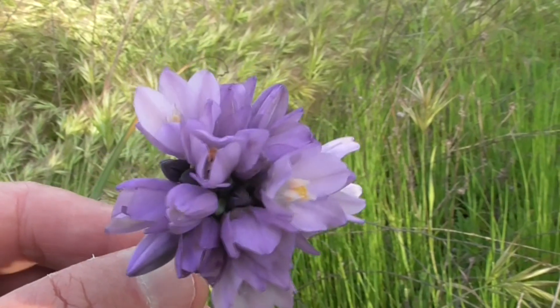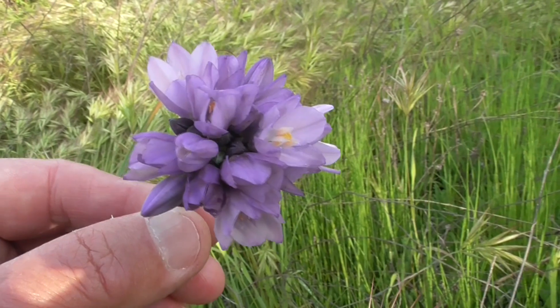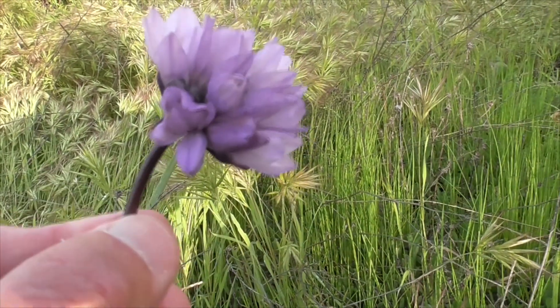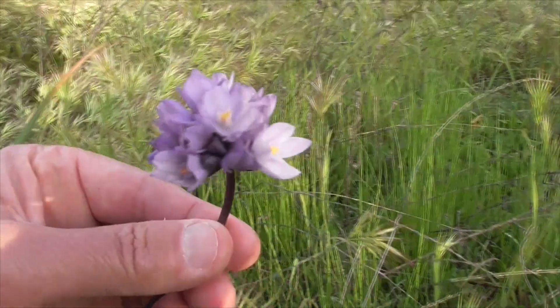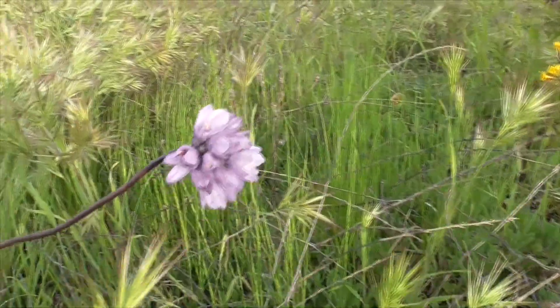Anyway, this is our Blue Dicks, Dipterostemon capitatus. It's the only species of this genus, so it's a very unique sort of critter we have here. Thanks for watching. Please like, share, subscribe — all the rest. Please have a wonderful day. Thanks for watching. Bye.